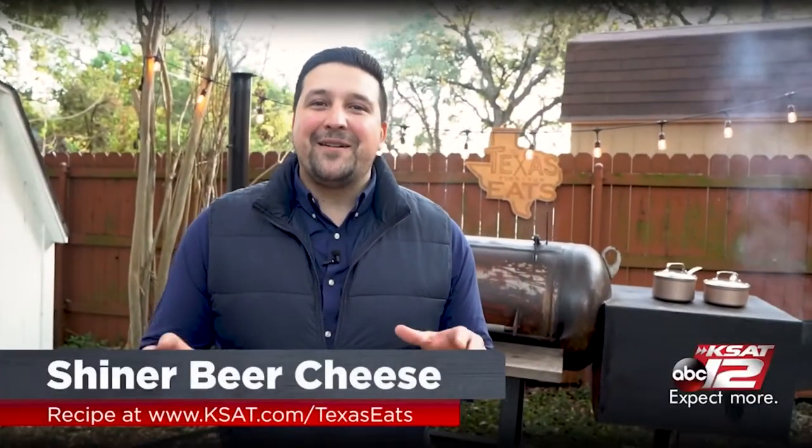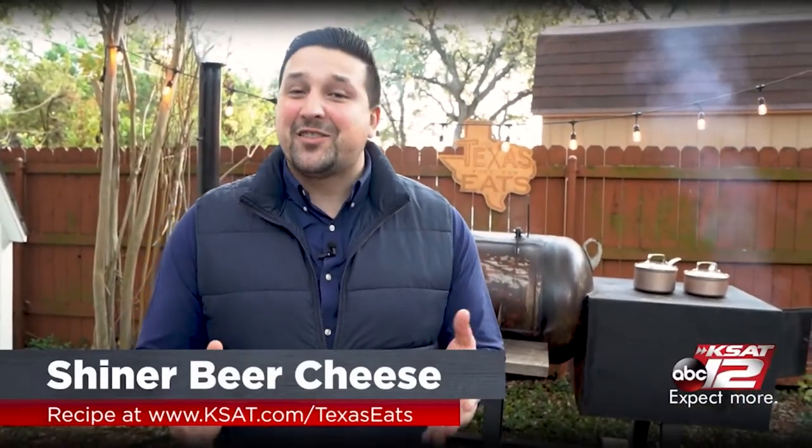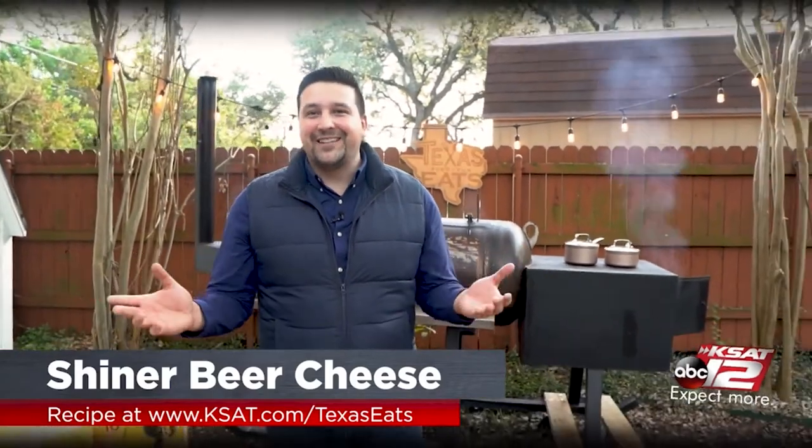Welcome back to Texas Eats. We're here in my backyard getting ready to make a Shiner beer cheese. It's super easy, delicious, great for the holidays and parties, and it only uses a little bit of beer, so you've got a lot left over to drink.